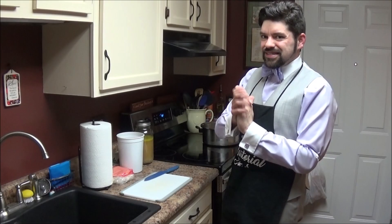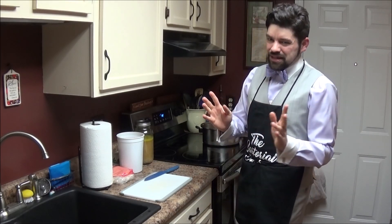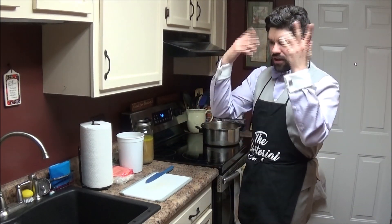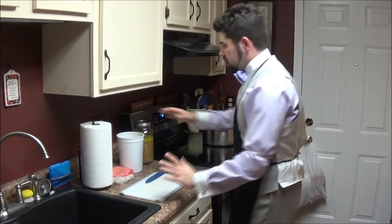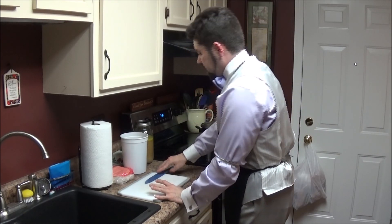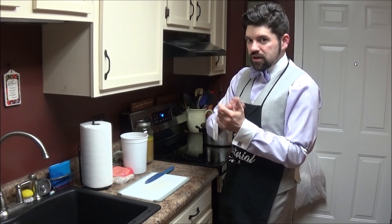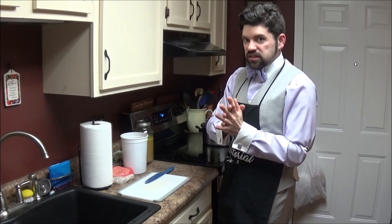So why don't you pull up a chair and dine with me? Welcome back to the kitchen, guys. I know it's been a while, several months. I kind of hibernated in the winter, letting my creative juices flow and coming up with some new recipes for you guys. Today we are going Tex-Mex, and I am showing you how to repurpose some leftover fajita ingredients to turn into a delicious soup.